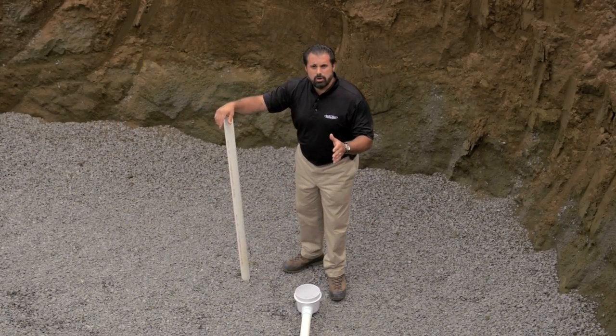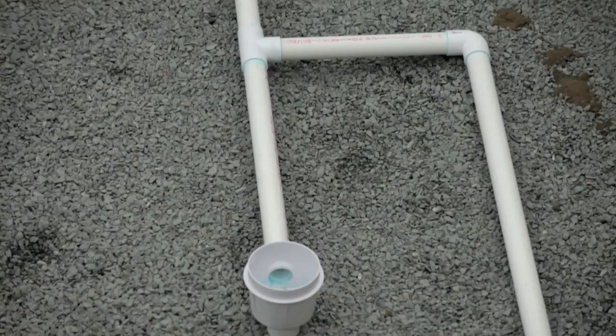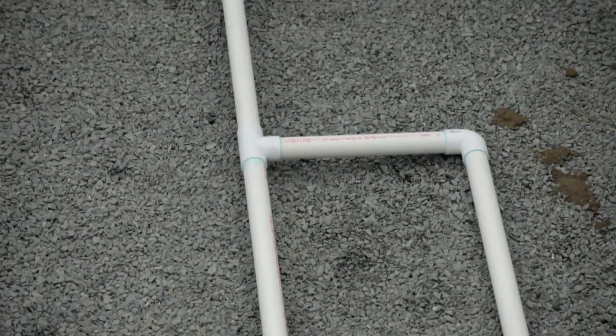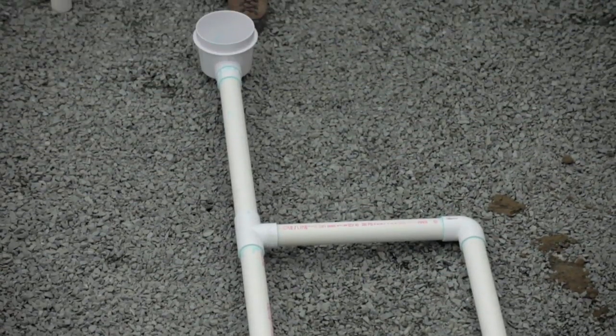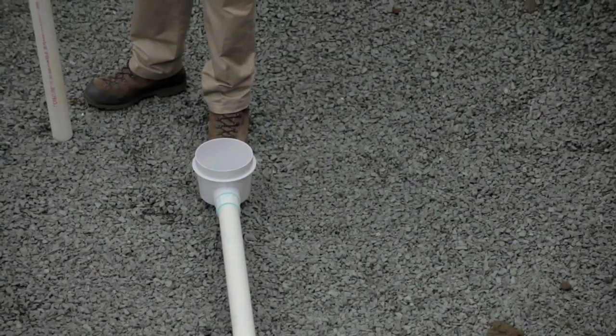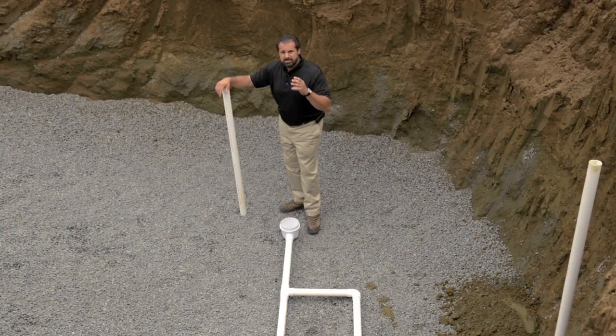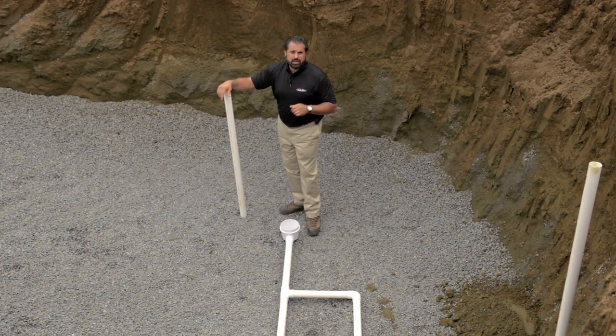It's important that you follow your local codes. You'll notice here we have two master drains in the lowest part of our pool. In case one of them gets clogged — if the kids are down here playing in the deep part of the pool — the other one's going to take that suction and apply it into the filtration system. There's also an override, so if kids clog both drains, it'll cut off the whole system.